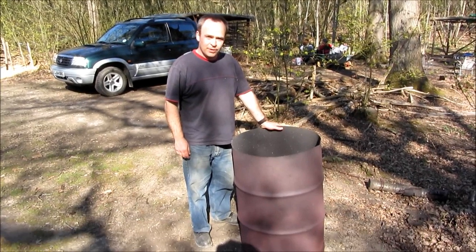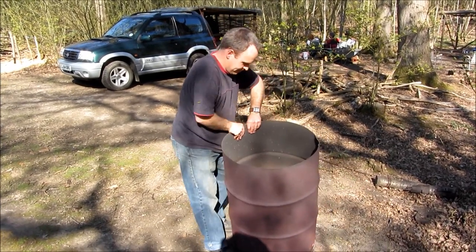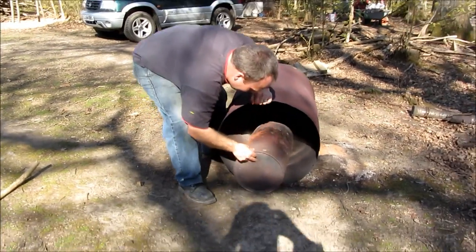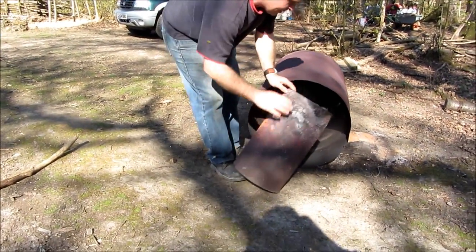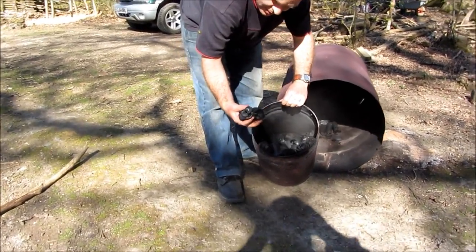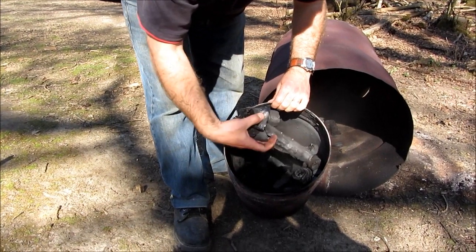So it's burned for a few hours now. I've let it go out and it's cooled down, so let's have a look at the charcoal. There we go — nice lumpwood charcoal, ready to use.